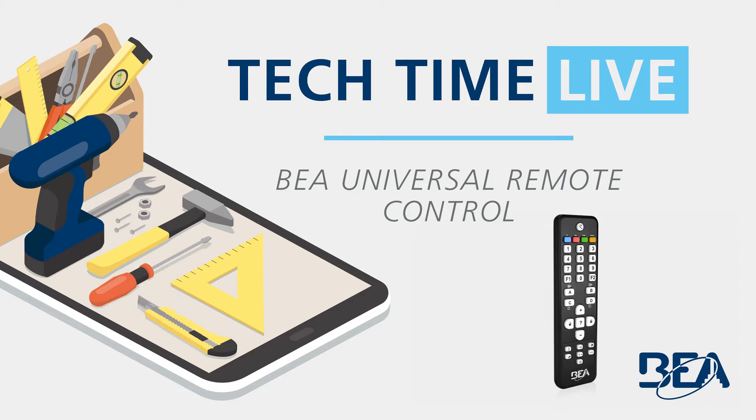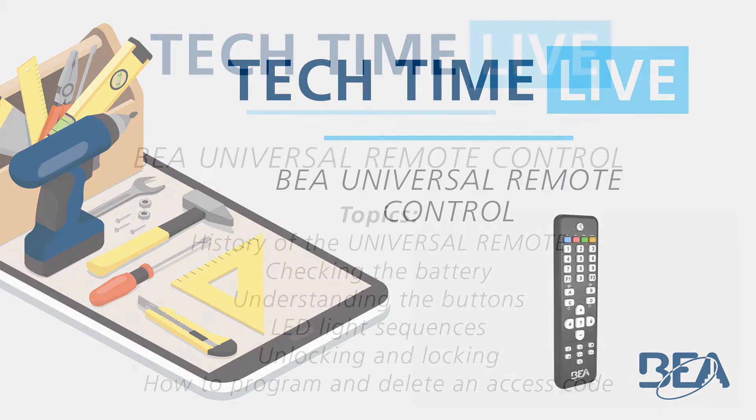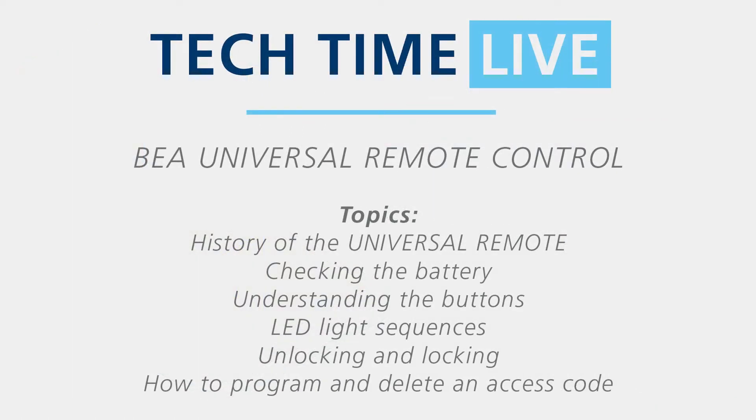Hello and welcome to Tech Time Live. My name is Jonathan Ott and I'm proud to be the Digital Marketing Specialist for BEA. With me today is Jacob DiBattista, Technical Service Specialist at BEA. Today's topic will be the BEA Universal Remote Control, part number 10 remote, which assists in the adjustment of BEA sensors. Topics covered include history of the universal remote and its versions, checking the battery, understanding the buttons, LED light sequences, unlocking and locking, and how to program and delete an access code.